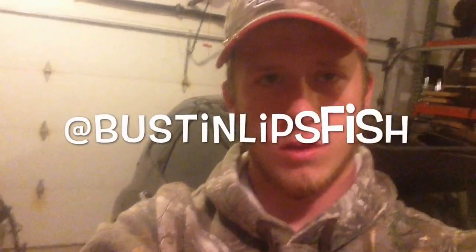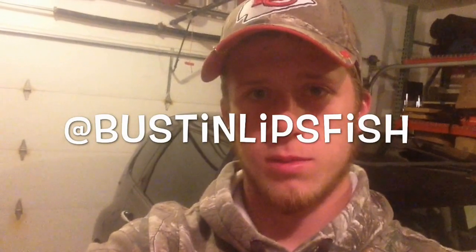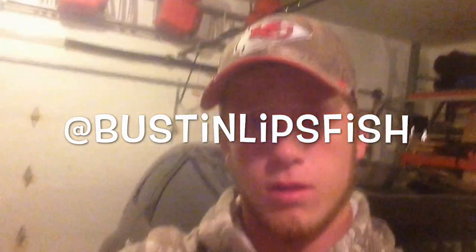Thanks everybody for watching. Hope you had a good time. Follow me on Twitter at BostonLipsFishin. Thank you.